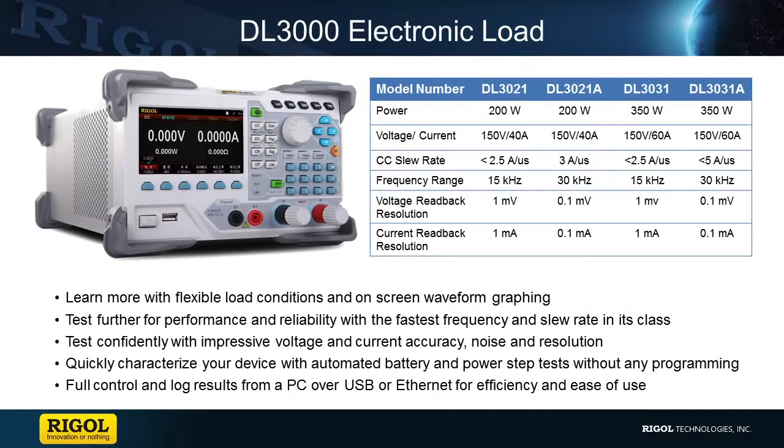Our electronic load is an excellent instrument to help improve testing capabilities at your work or home workshop. It will assist in identifying power drain errors that could be occurring in your circuitry or products. If you have any questions regarding this instrument or the family of instruments, please contact us at Rigol or visit RegalNA.com for more details.